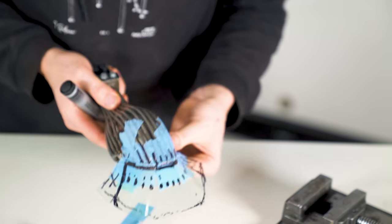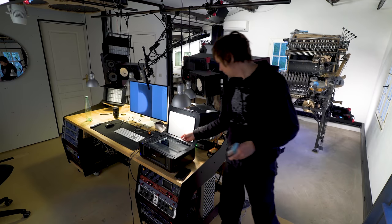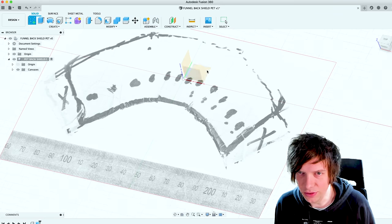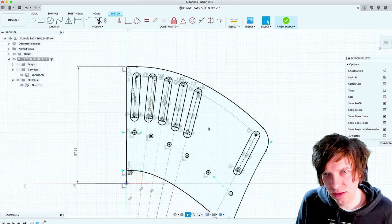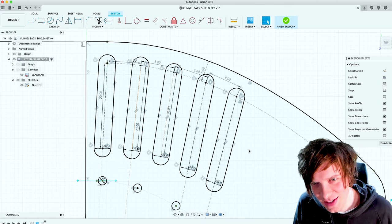Step one is done, we have our flat pattern. Now I'm going to scan this and put it into CAD and see if we can clean this up and make something really nice — make it look a little bit more like a real part and not just something I took from a PET bottle.